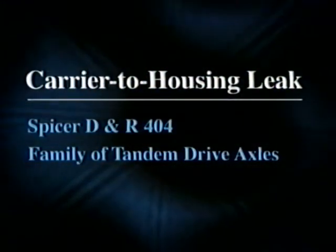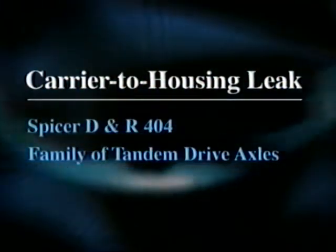This video explains the proper procedure to identify and then repair a carrier-to-housing leak on Spicer's DNR 404 family of tandem drive axles.